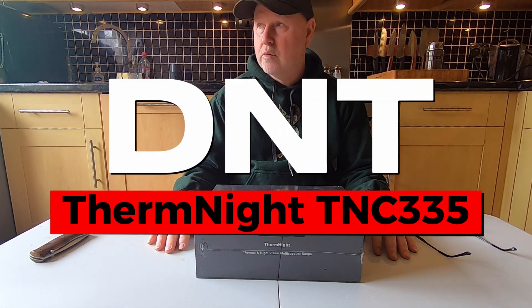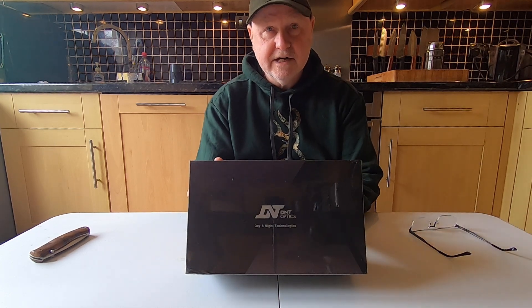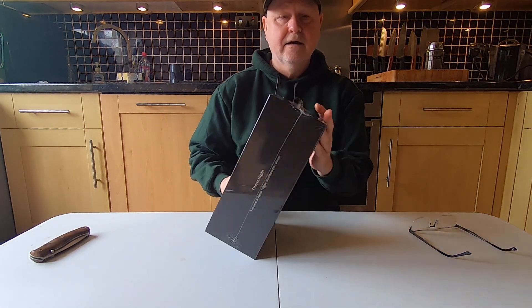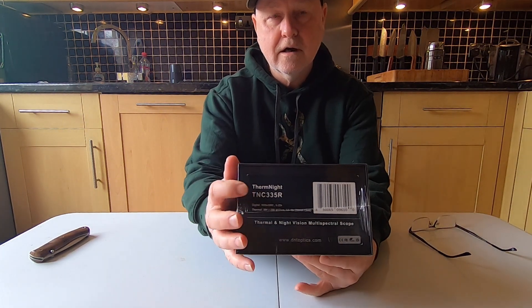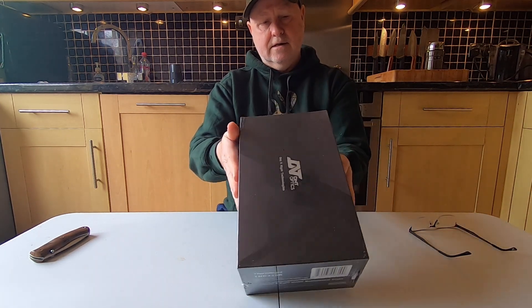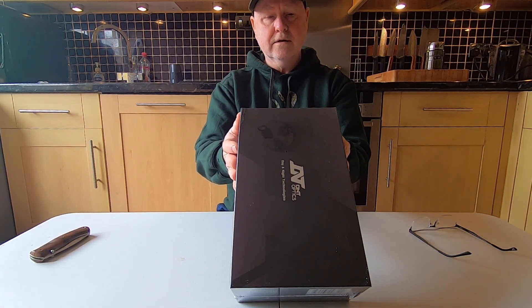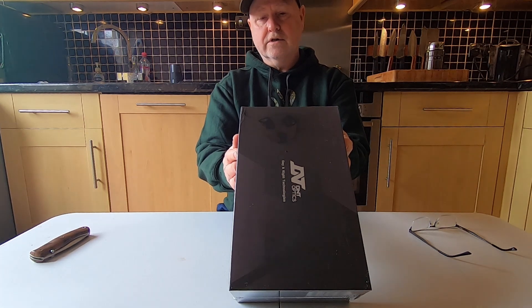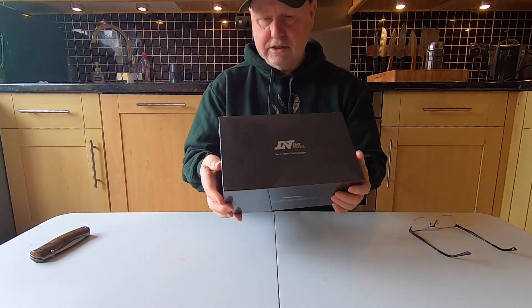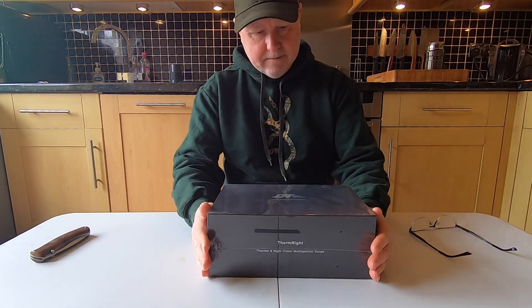Hello again guys. You've seen the video title — here it is, the DNT Therm Night. This is the TNC 335R. It says thermal and night vision combination, ballistic calculator, day and night, all conditions, ultra compact and lightweight — which it must be because this is a small box and it's not heavy, and it's all in there.